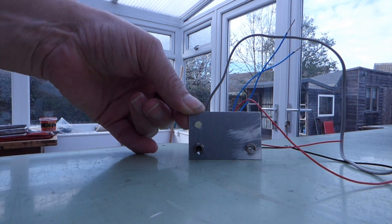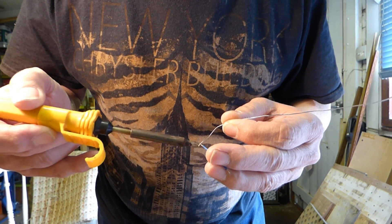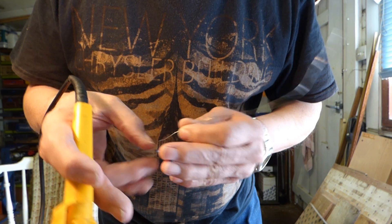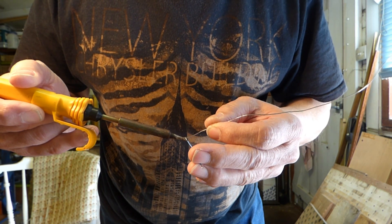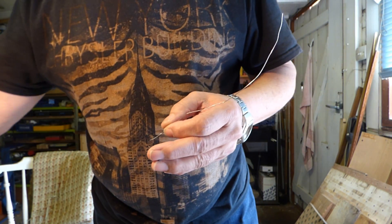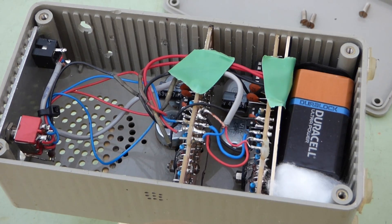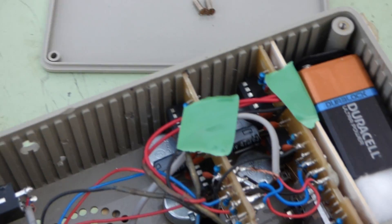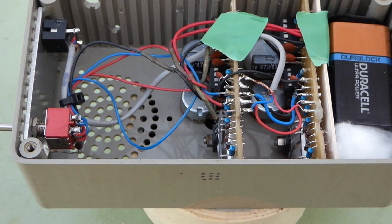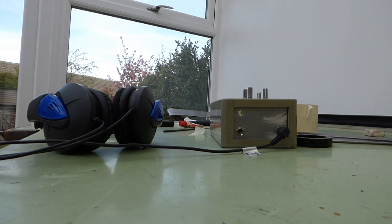Well, that bit works. And there it is, completely wired up, complete with sticky tape and cotton wool to stop things rattling around. The device will eventually have smart knobs on — they are on order but I've no idea when they're going to arrive.